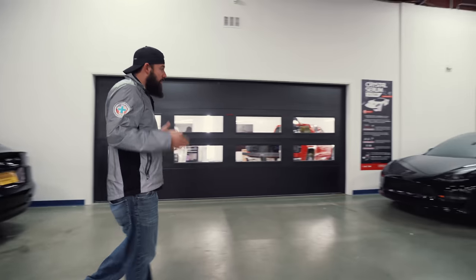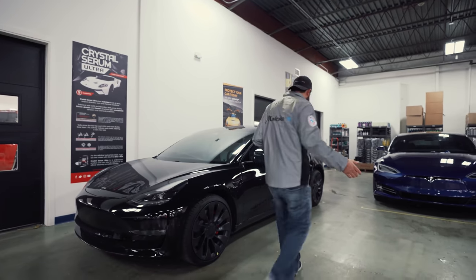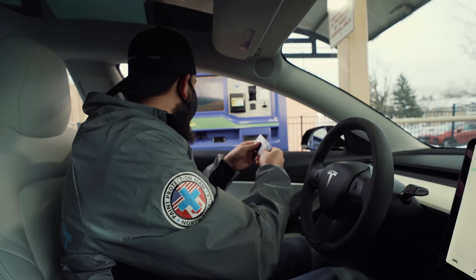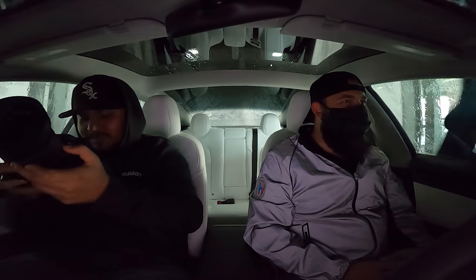My brand new Tesla has arrived. We polished it. The paint is absolutely perfect. First thing that we're going to do, we're going to bring it through a tunnel car wash. I'm so nervous to take my car through here. All right, here we go. You hear that? That's just not right.